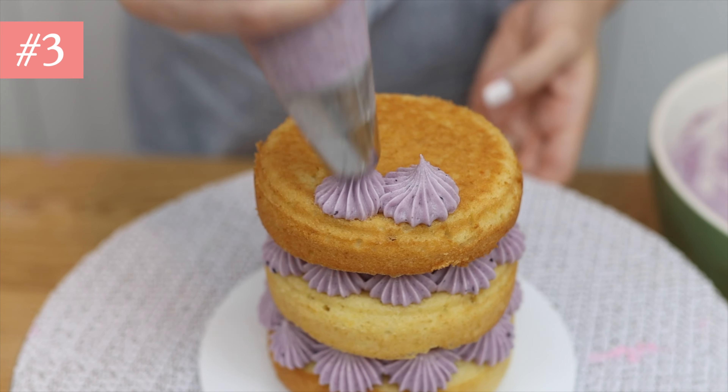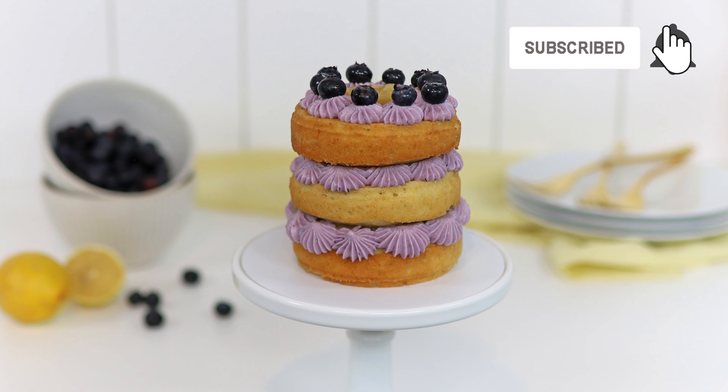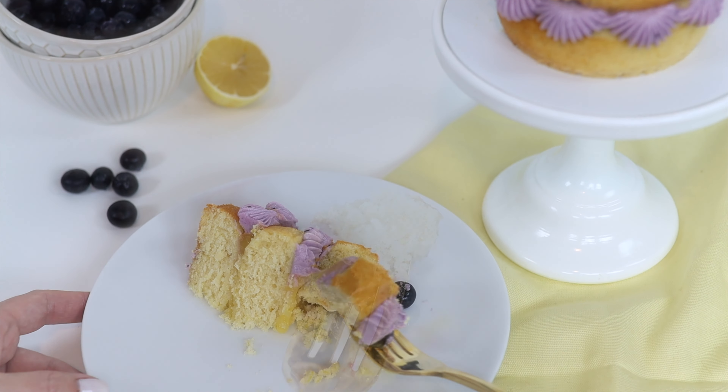Add berries to piping for some extra height and colour, but if you're using buttercream make sure you do this immediately after piping. If you wait too long and the buttercream sets, it will crack when you push the berries down and they won't stick to the piped buttercream after it sets.